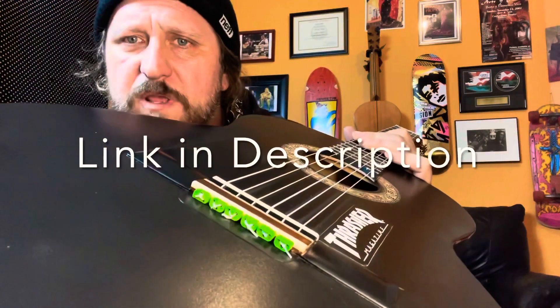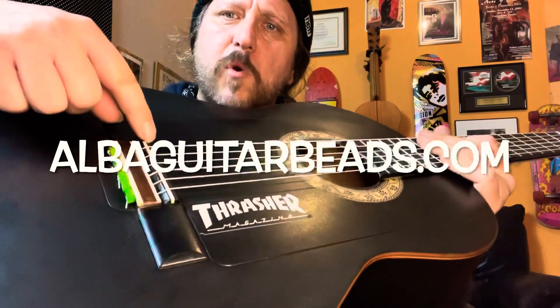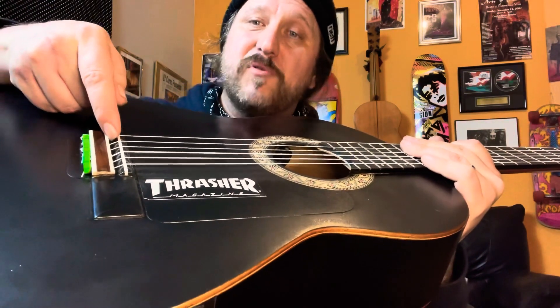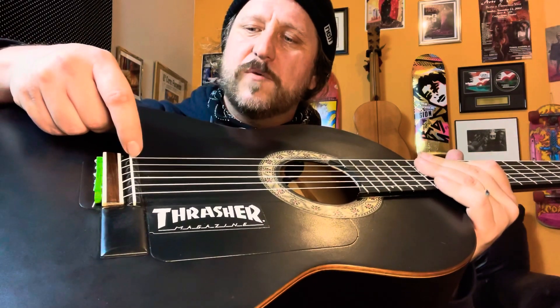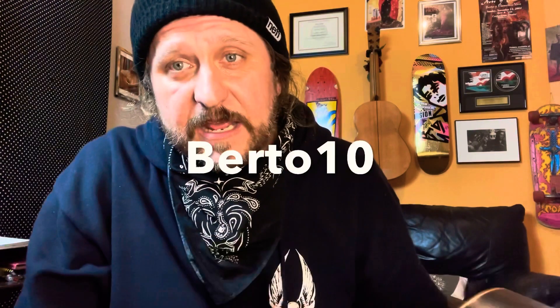I hope you guys got something out of this today. Make sure to smash that like button and leave me a comment — let me know what else you would like to see. Also, I'd like to give a shout out to Alba Guitar Beads, a really cool company in Spain that makes guitar beads that help create more tension on the guitar. Rather than the traditional tie, you have the string going directly from the saddle all the way to the hole, creating more tension at what they call a breaking point. Use my discount code Berto10 to get 10% off. Hope you guys have a great day — see you soon.